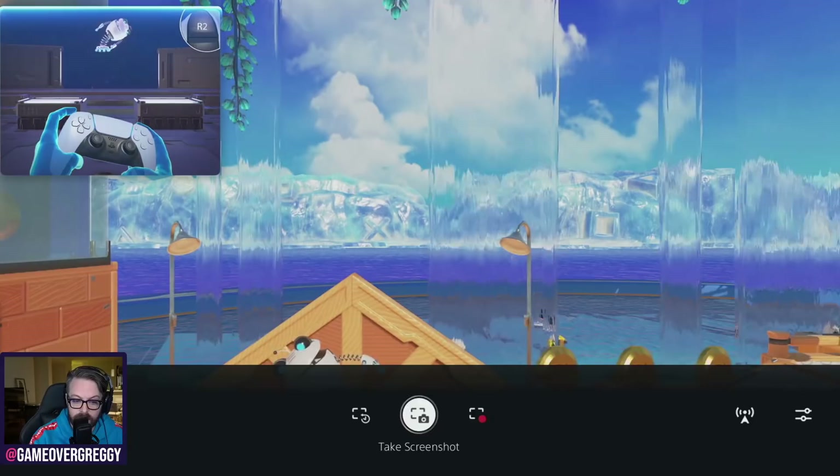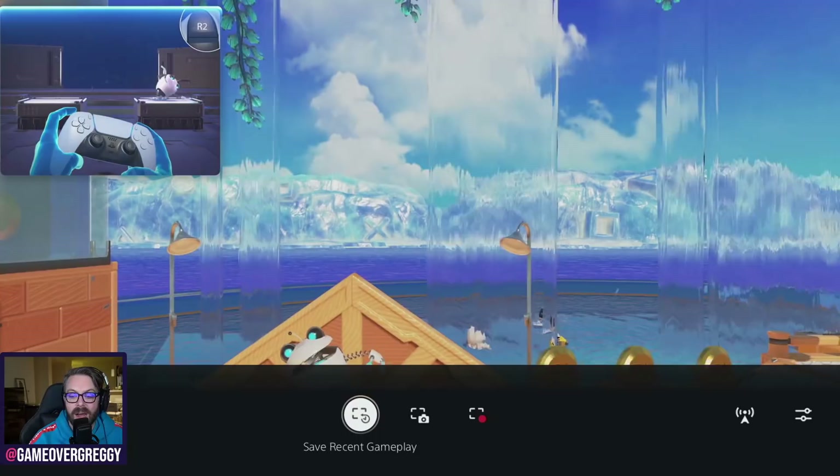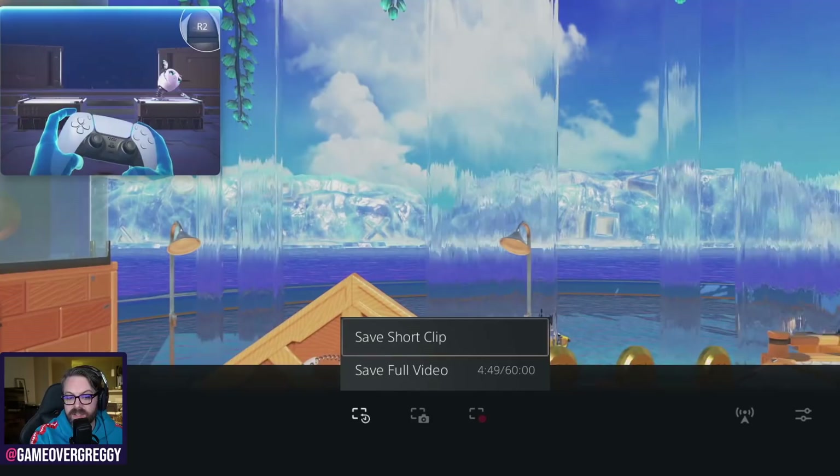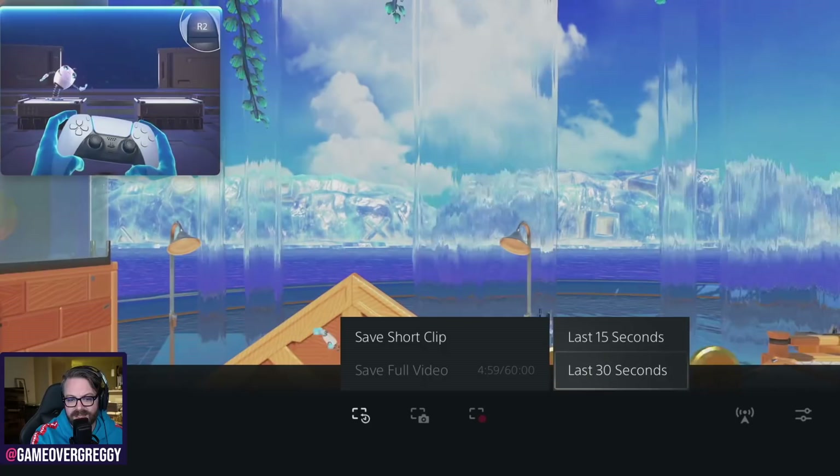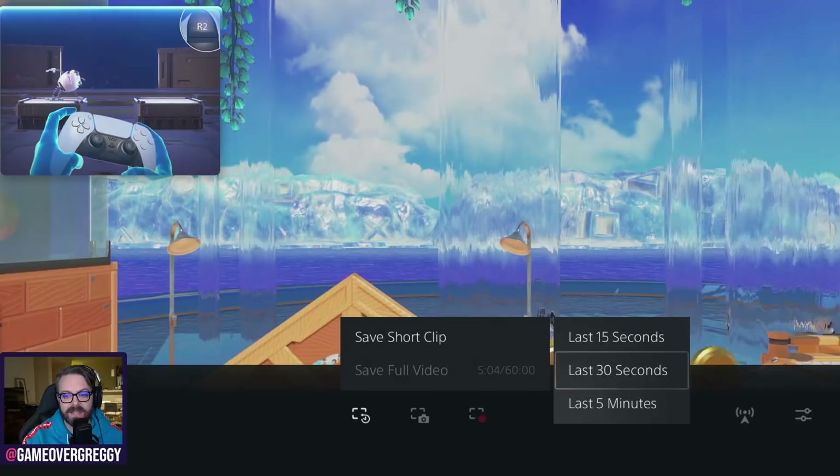Which is basically, if I double-tap the create button as I set it to the shortcut, it would automatically save the three minutes of gameplay. But it turns out, ladies and gentlemen, if you just tap the create button, you obviously get your thing here where you can take a screenshot, you can start a new recording from this point, but you can also save the recent gameplay. Now I thought that would be limited to the three minutes we just set it, but no — when you go in, you can save the full video, or you can save a short clip of 15 to 30 seconds. Last five minutes — this is actually changing based on how long you're playing.